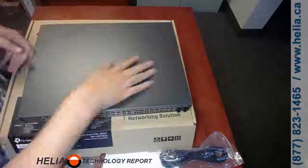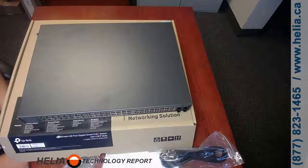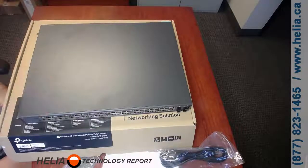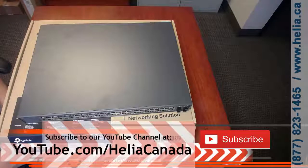I'm Dara from the Helio Technology Report. This is a great switch for offices with up to 46 devices. If you have more than 46 phones, you may want to get two of these. Stay tuned — there's a coupon for our web store at www.buyphonesonline.ca. Also subscribe to our YouTube channel at www.youtube.com/HelioCanada. Thanks for watching.